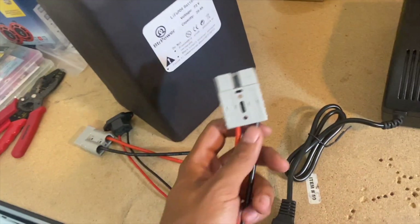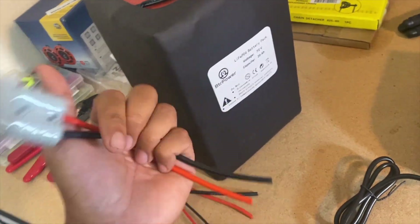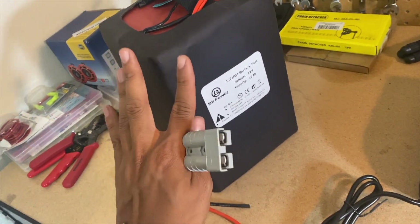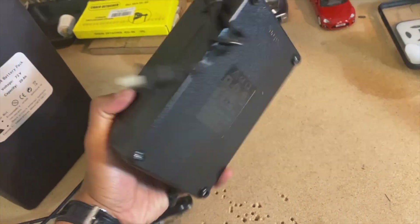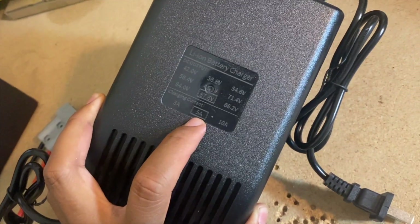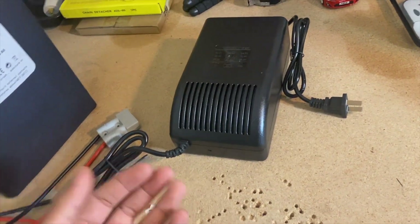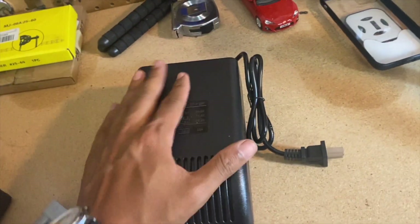I just have to install this end to the battery and it should be good to go, as long as the measurements work out. I'm also happy that it came with this larger 5 amp charger, which is supposed to charge a lot faster than the 3 amp one that came with my 48 volt. Pretty happy with this.